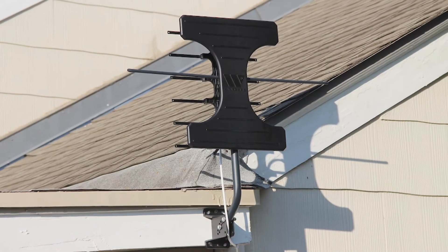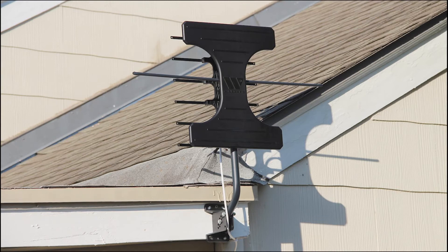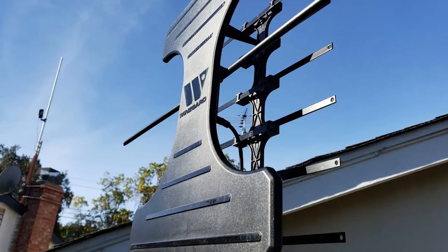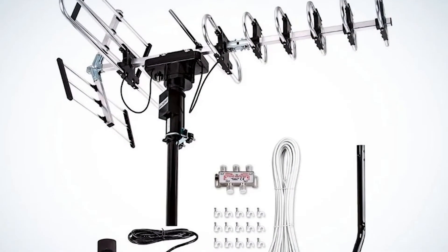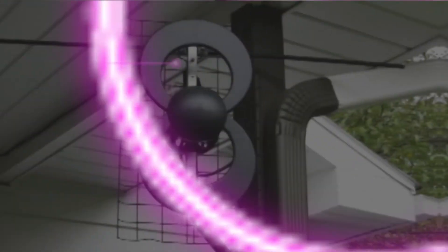Some cord cutters may find the installation process a little intimidating, but for the most part it's pretty straightforward. One primary two-part antenna bar has to be screwed onto the main chassis, with the remaining flat bars sliding and snapping into place across the back of the antenna. Also included is a mounting pole and foot bracket for securing it to a roof or other exterior structure.